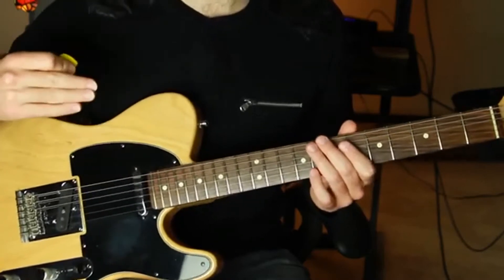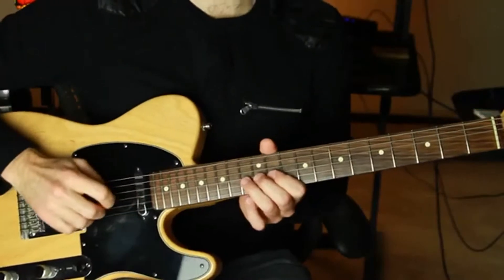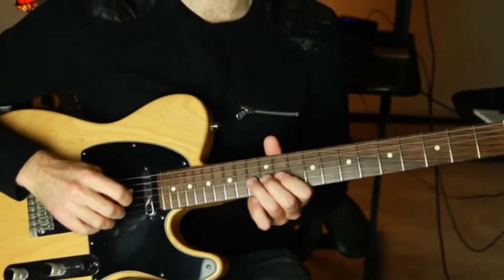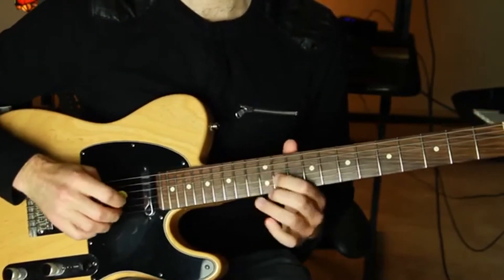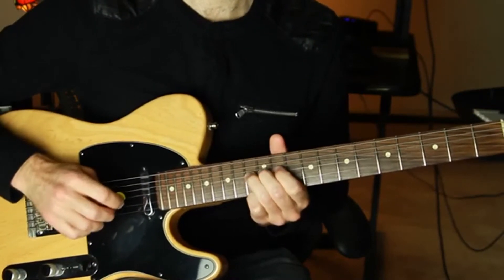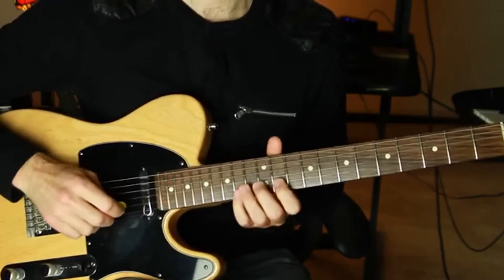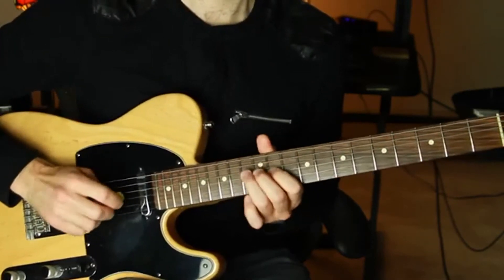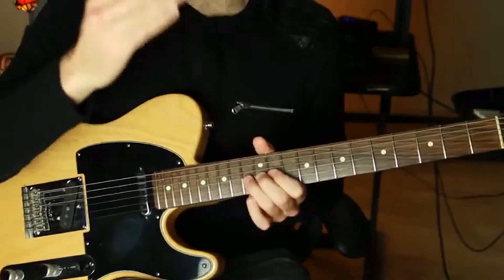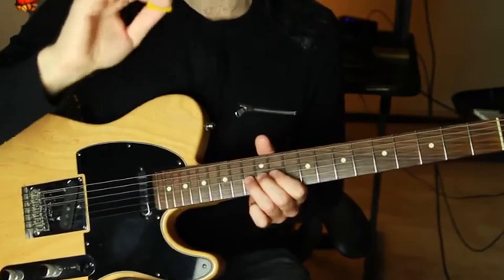A great way to practice this is by initiating your bend very slowly, so you get a really clear original note first, and then bending. You can also practice faster bends. You always want to make sure you have this tiny moment of the original pitch before starting to bend.